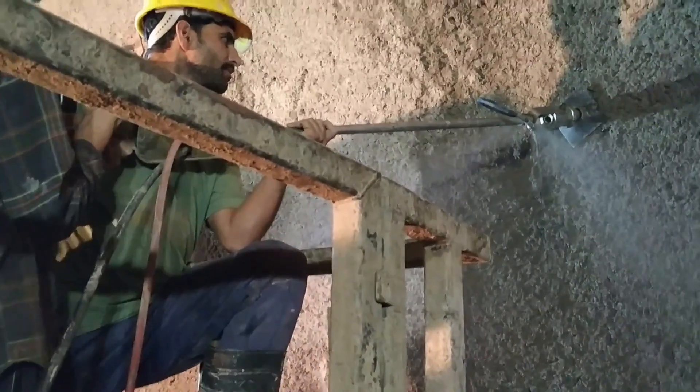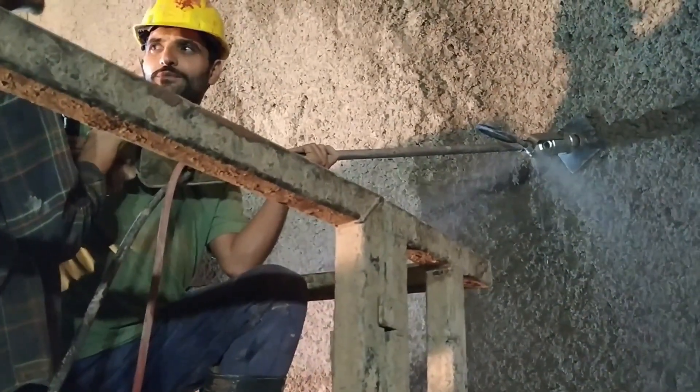As an advantage, there is no grout or grouting equipment needed, which saves time and manpower.